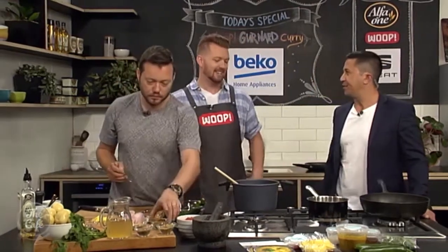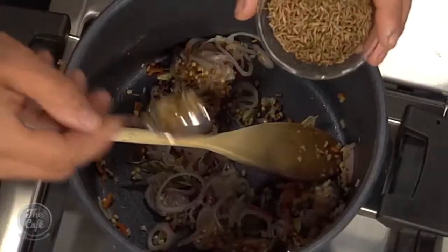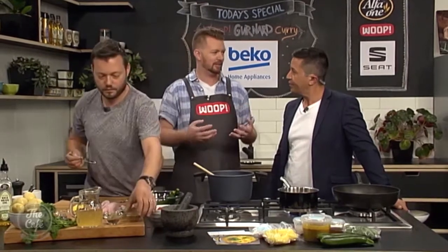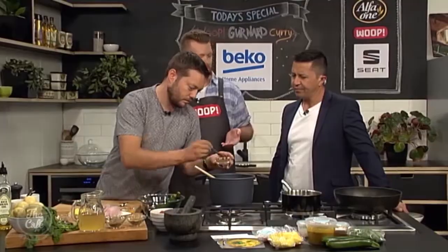What do you love about this recipe the most? The finished product — eating it. That long cook time doesn't just give time to get those flavours out, it lets them all marry. You just get a lovely big harmony of flavour.